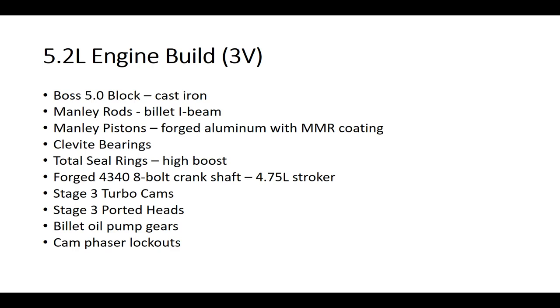This is the 4.75 liter stroker. So if you have a 4.6 liter and you install this crankshaft, it's going to increase your displacement to 4.75 liters. When you combine that with a 5.0 block, it actually puts the displacement at 5.15 liters — I just basically round it up.